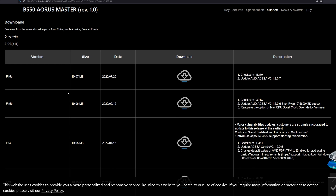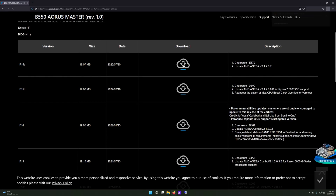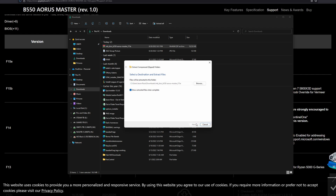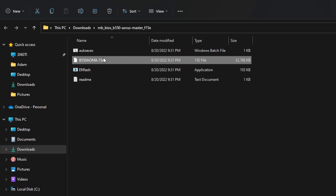Once you locate the website, you should see a drop down menu for Windows operating systems, so you can choose Windows 10 or Windows 11. You should also see a tab that says BIOS. When you click on that, it's going to bring down all of the different versions or latest versions of the BIOS. Check the date and make sure you get the right one — it's usually at the top of the list. The file will download as a zip file, so you're going to have to extract it.